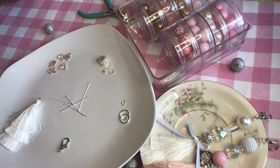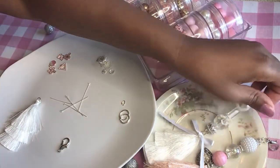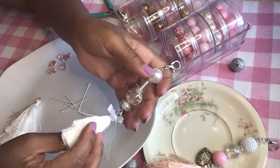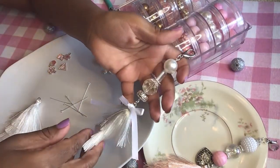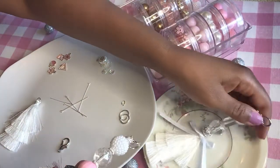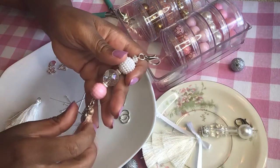Hi guys, welcome back to my channel. I wanted to show you today how to make these dangles that I was telling you about in one of my previous videos. These are simple to make and they're really pretty.